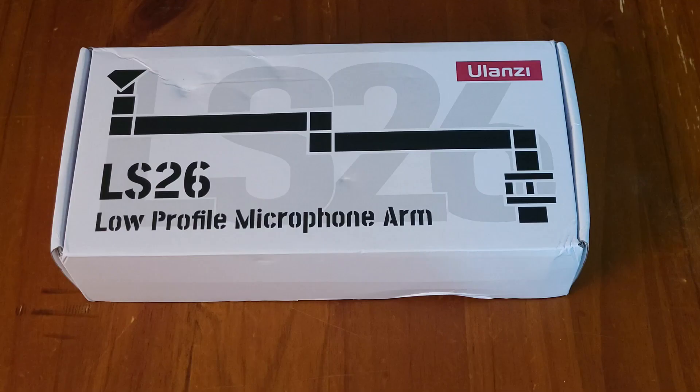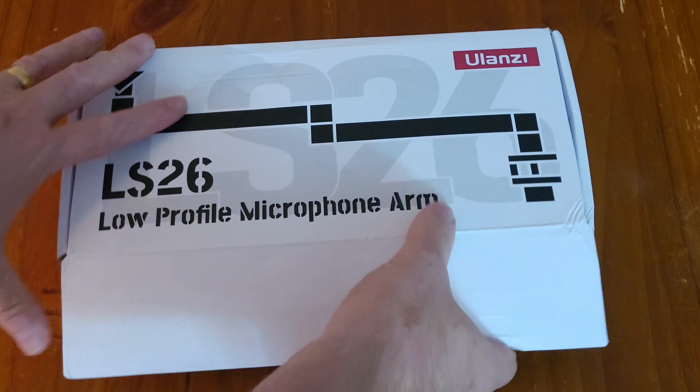Welcome to Wombat Coaching. In this video we're doing an unboxing and review. I just received this package from Ulansi. It's a low profile microphone arm, the LS26.